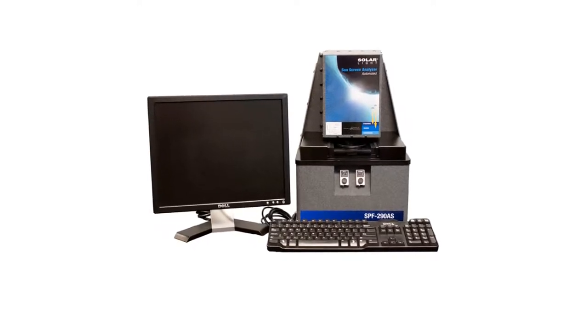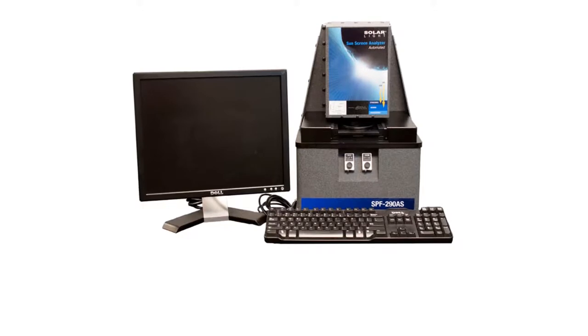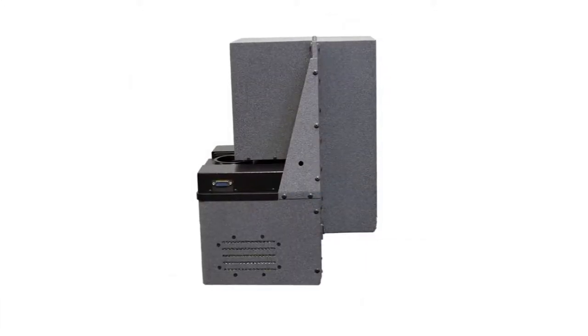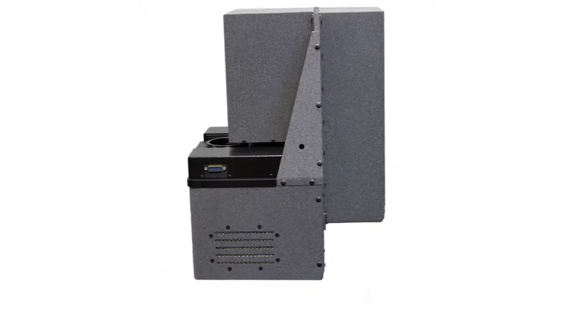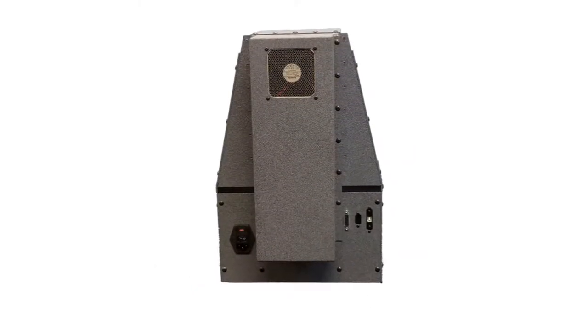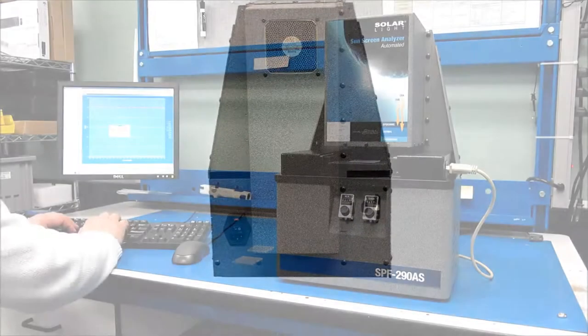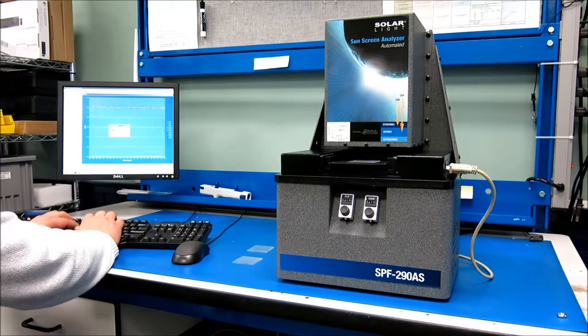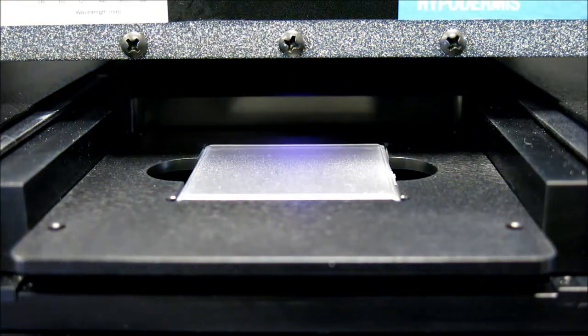Solar Light's model SPF290AS Sunscreen Protection Factor Analyzer is designed as a fully integrated turnkey system to meet ISO 24443, with direct download to the ISO spreadsheet. This self-contained desktop unit is supplied with a validation kit, enabling the operator to perform comprehensive testing of the analyzer to ensure accurate spectral and signal dynamic range performance. A complete computer system with monitor and WinSPF operating software is also included with the standard model.